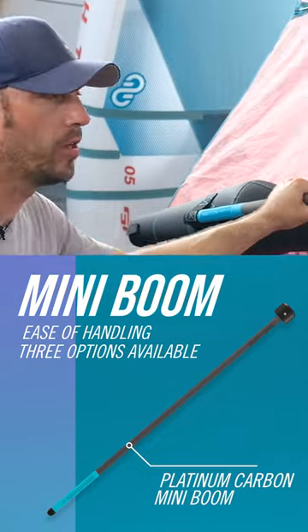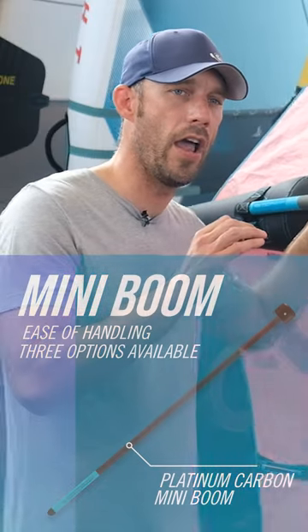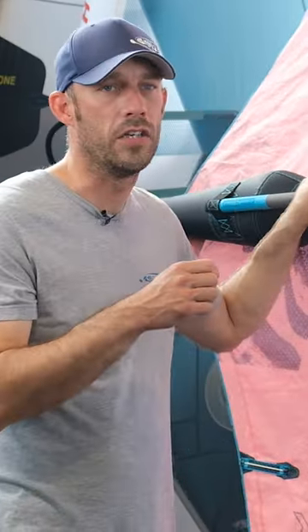Moving up, you do the Platinum Carbon, which has a slightly wider diameter and is a lot lighter than the aluminium one.